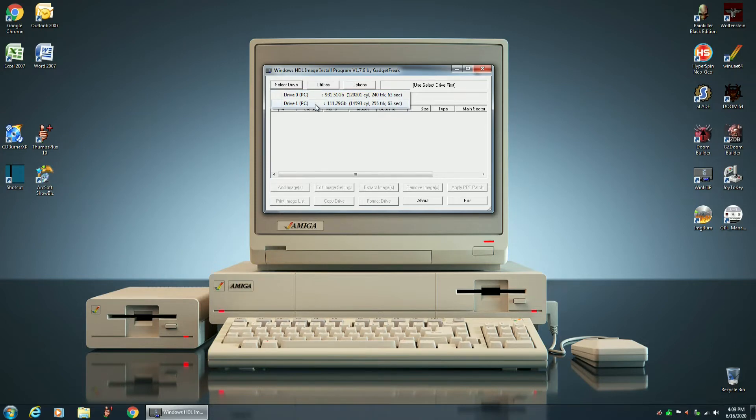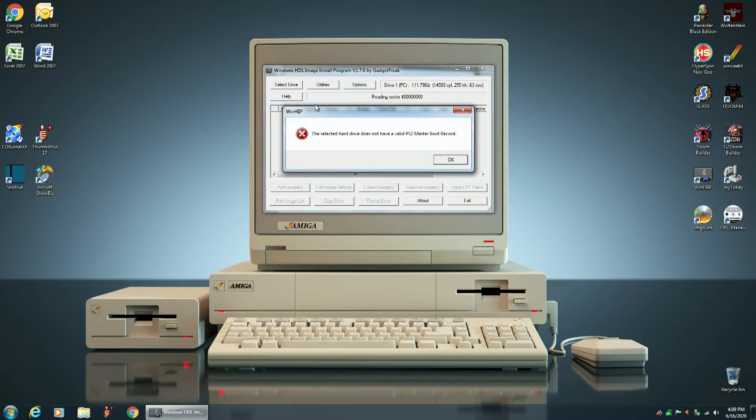In this case we know it's drive 1 because we verified that with disk management — drive 1 is the SSD. It says the selected hard drive does not have a valid PS2 master boot record, but that's okay because we're going to create one.